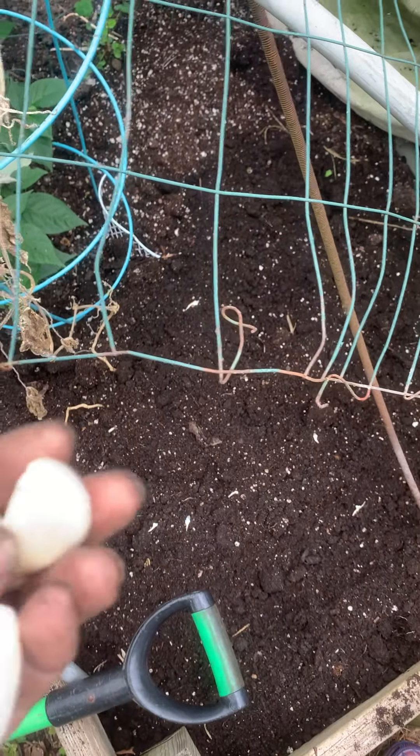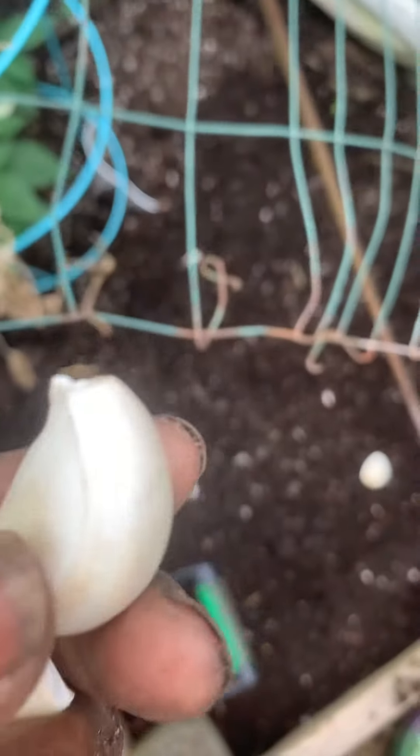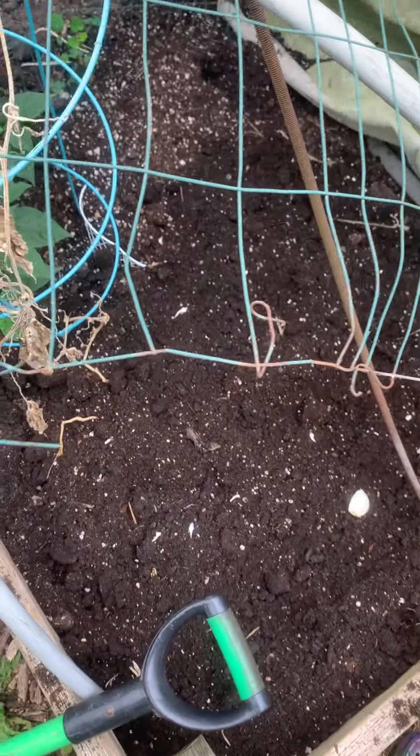With my garlic, I like to pinch the heads off and soak them overnight to get them started.